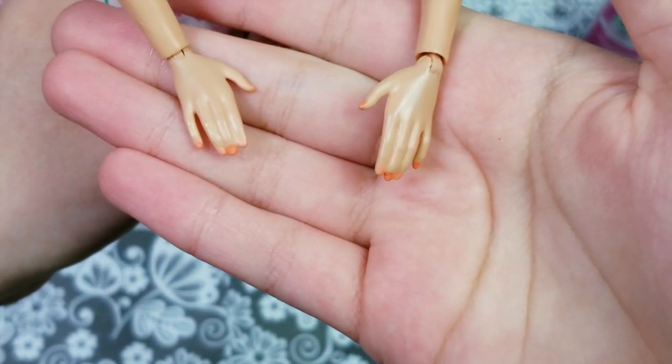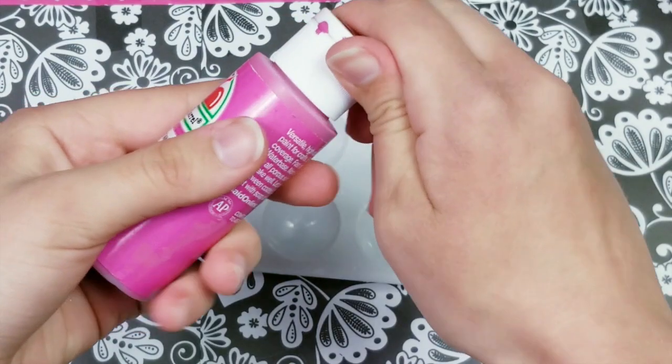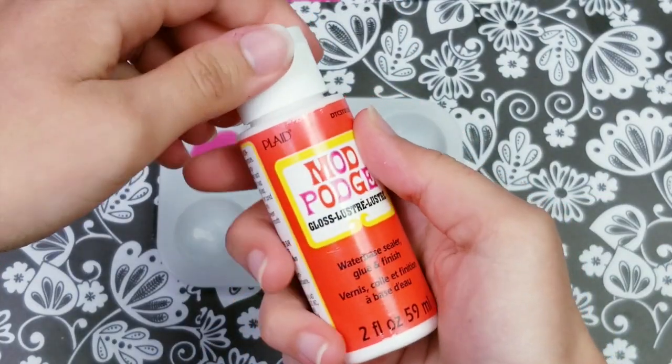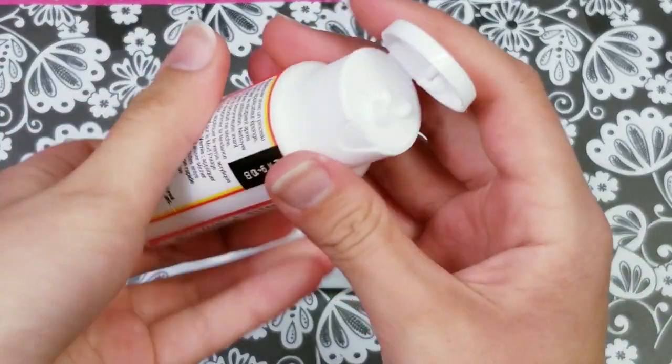Now that I got all her manicure off, I'm going to start with her new manicure. It's pretty straightforward — there aren't many explanations needed. You just pour out your paint and apply it. First you want to apply your color, and then once the color has dried you want to apply your top coat, which is our mod podge.